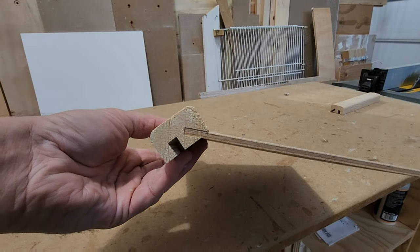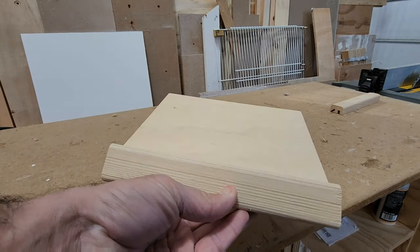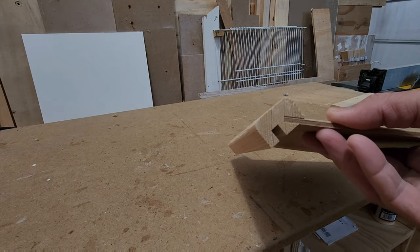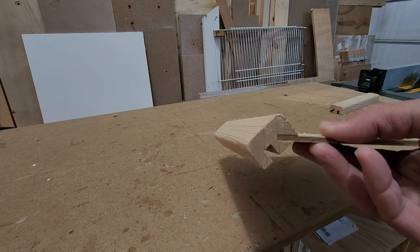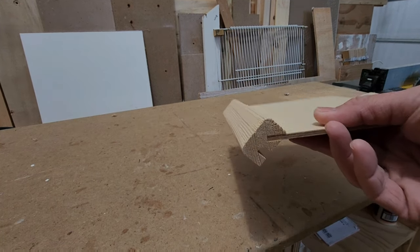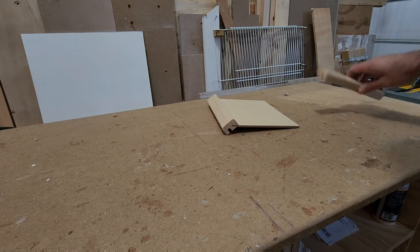Esta es la primera parte que tenemos a hacer, que son las perchas. Entonces este es el que lleva más trabajo. This is the more labor intensive one, but after we finish this, everything from there gets easier. We're going to start with this.